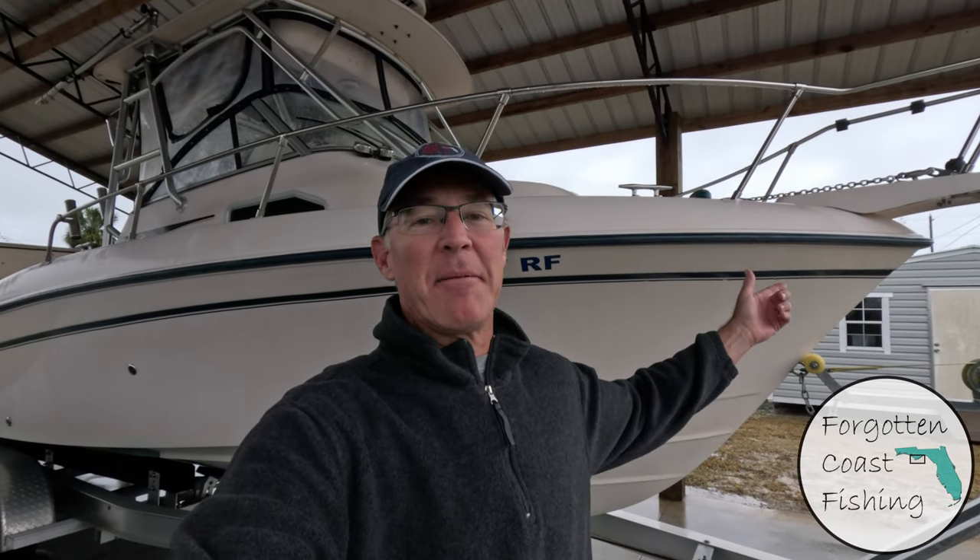Welcome to a chilly late November morning here in the panhandle of Florida. We're going to be taking the Grady out today offshore, so I'm going to go ahead and get my rigs and ice on board. Why don't you come join me and we'll see what we can catch on this cold chilly day.